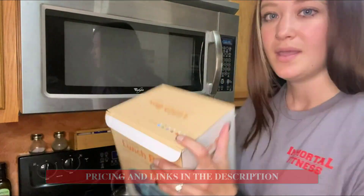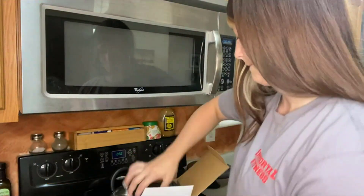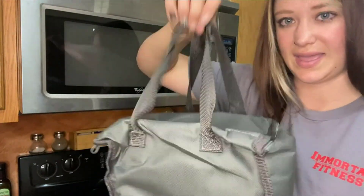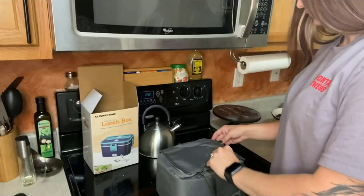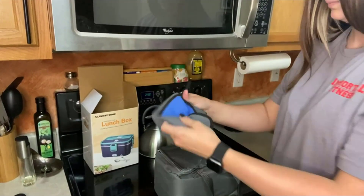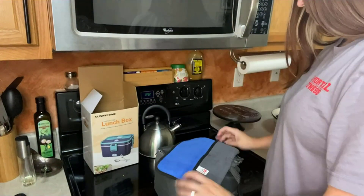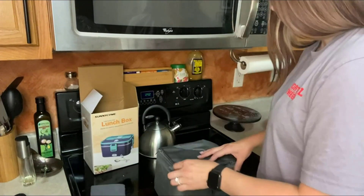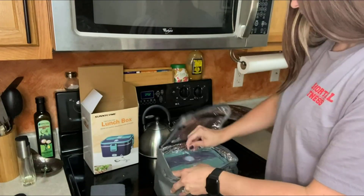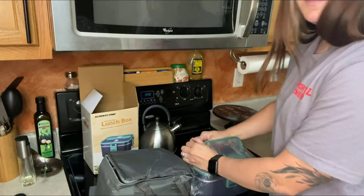So inside the box, it comes with a lot of various colors — this one is green. It comes with a carrying case, cleaning towel, reusable napkin, whatever you want to use it as. It holds your heat in the lunchbox. So it comes well packaged.